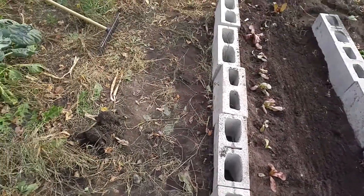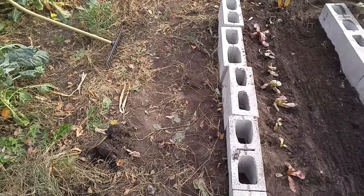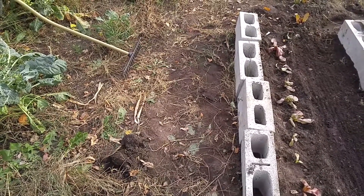We're going to get about 50 to 70 millimeters of rain tonight, and that's going to help germinate everything. It's October 27th, by the way, in Eastern Ontario, zone 5B.